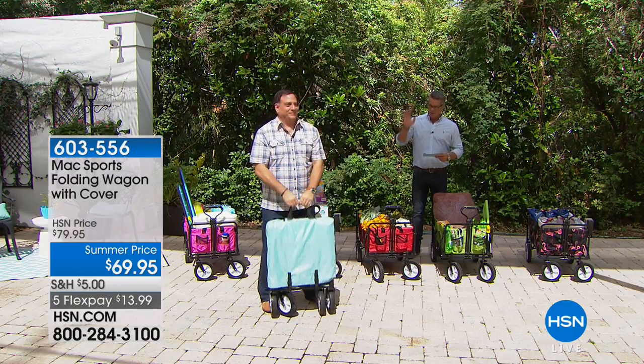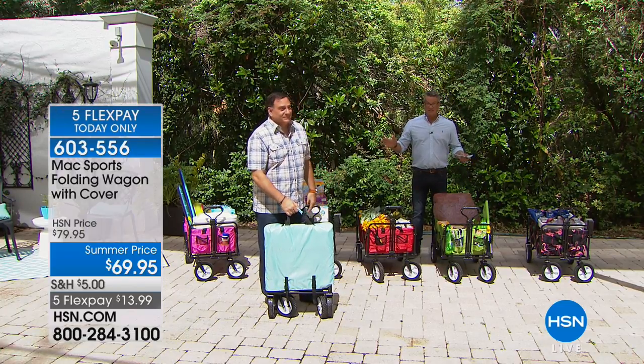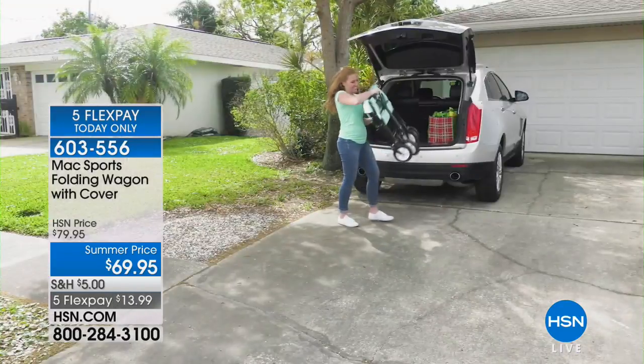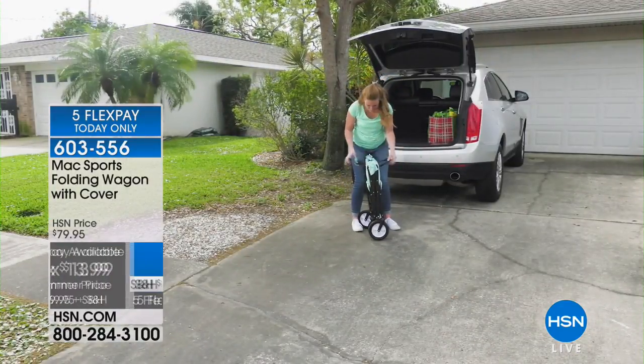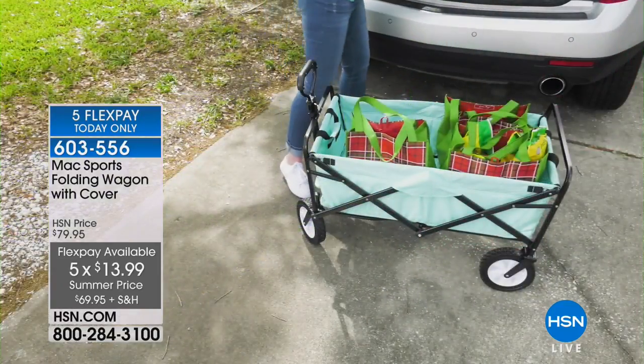If you have not seen these fancy cool wagons out there, I don't know where you've been on this planet because everybody has got one of these things. If you don't, you need to grab one from us today because we are doing this on five flex — we never have put this on five flex before. Maybe once, it's a today's special, but this is a way to get it home for $13.99.